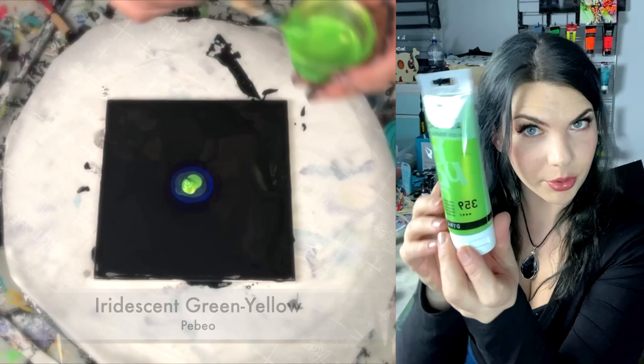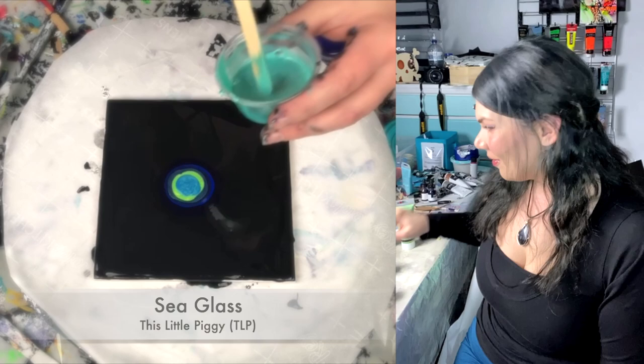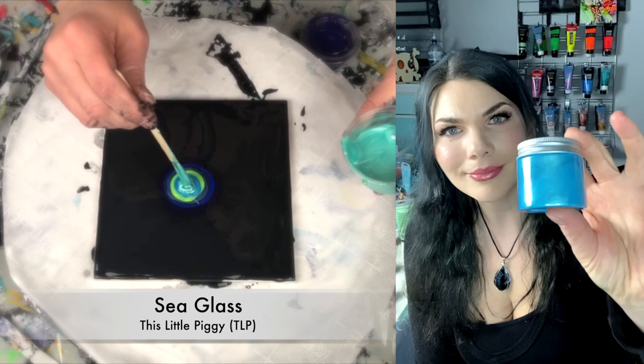Pebble iridescent blue-green. Green-yellow. Yes, green-yellow. I'm tired, very tired — I didn't sleep at all the other night and it's catching up with me. Mermaid. Beautiful, beautiful.